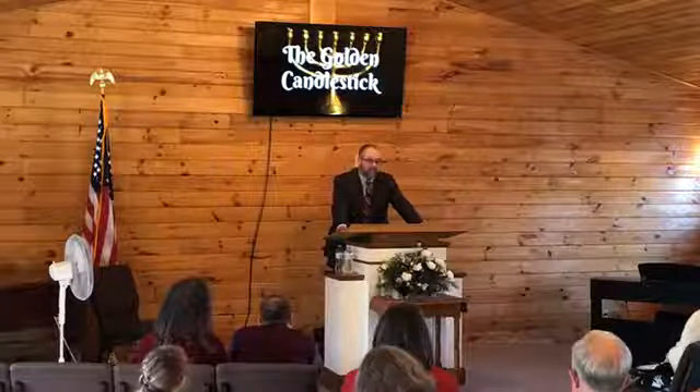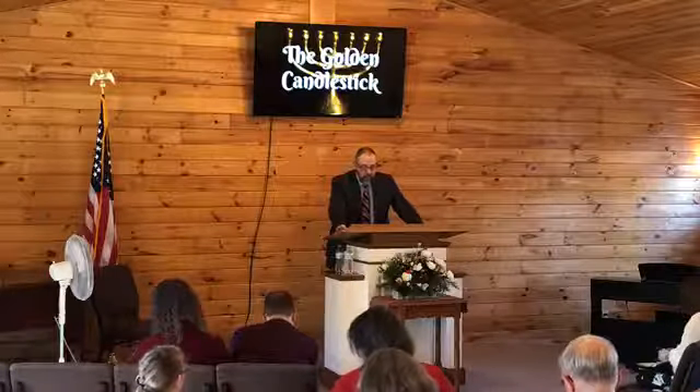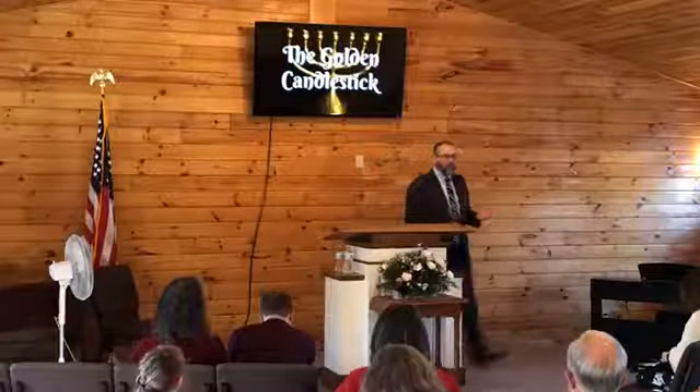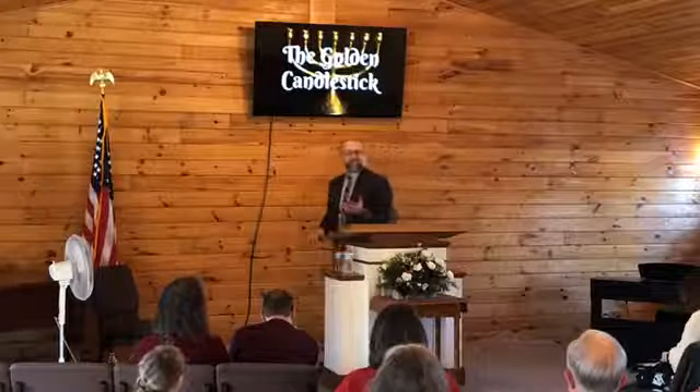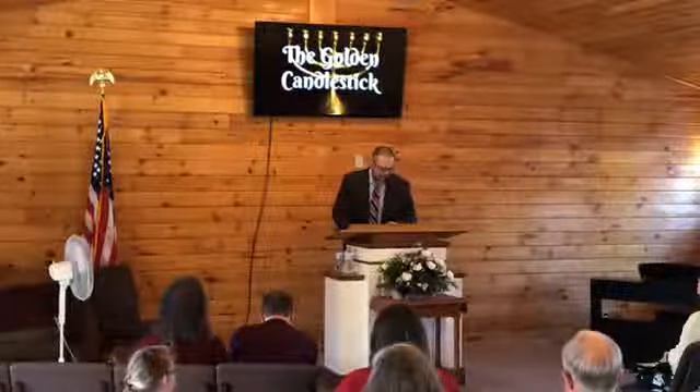We understand that because verse 31 of Exodus 25 tells us: 'Thou shalt make a candlestick of pure gold, of beaten work shall the candlestick be made. His shaft and his branches, his bowls, his knops, and his flowers shall be of the same.' The goldsmiths would have been given one talent of gold, that being about 75 pounds. Could you imagine having a 75-pound piece of gold? In today's market, that would be worth over $2 million.